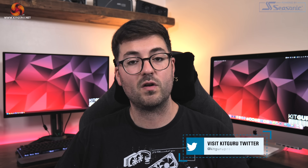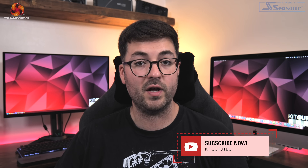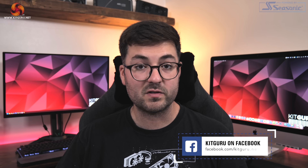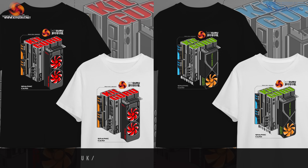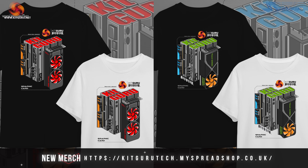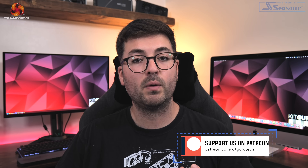Anyway guys, that is where I'm going to leave this review. If you liked it please toss me a thumbs up and let me know your thoughts down in the comments below. Please subscribe if you haven't already and ding that notification bell so you don't miss new videos. You can also join our Discord server linked in the description, pick up a cool t-shirt, or consider backing us on Patreon. I'm Dominic for KitGuru and I'll see you in the next video.